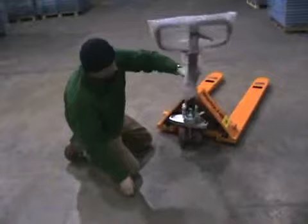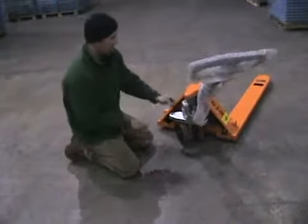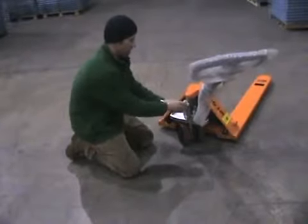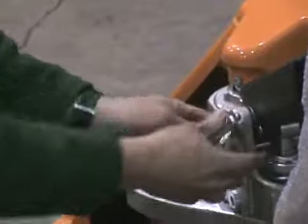Now that that's in place, you'll want to put your pin back in, or use the solid pin — in which case you'll have to use a hammer. I'm going to show you this with the cotter pin. That secures your bolt.